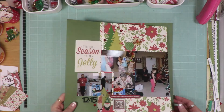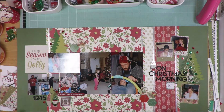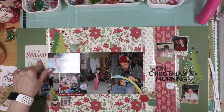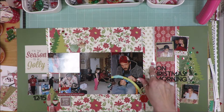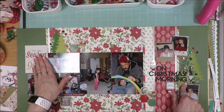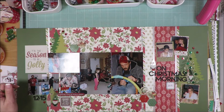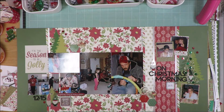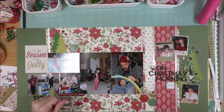Here is the two page layout that I created. I love how this ended up turning out. I used the pocket page card here, Christmas trees here, here, and here, and the gnomes here. I put my title here. I also used a sticker that says 'Tis the Season to Be Jolly. Christmas morning means everybody's opening gifts and having a good time. One of the sticker sheets had five little hexagonal shapes and I used all five.